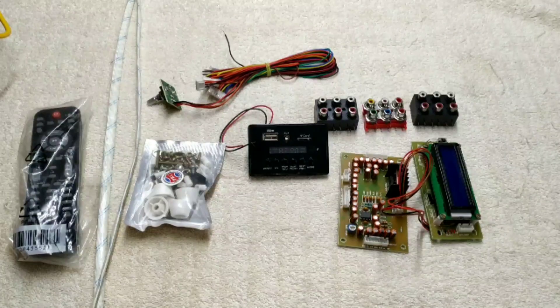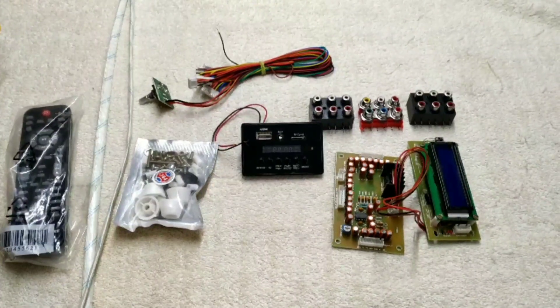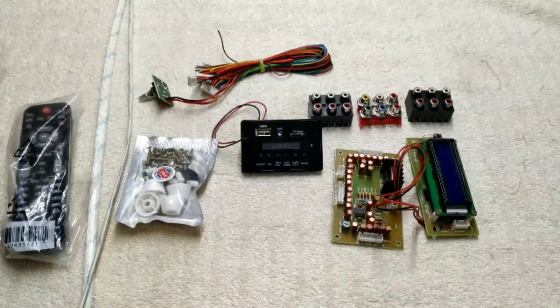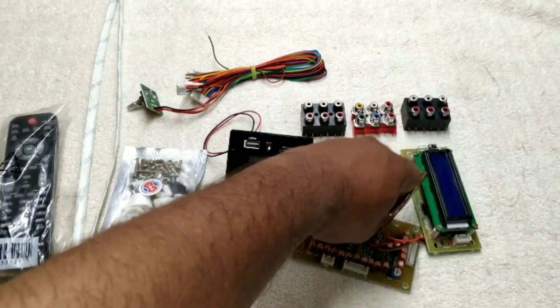First, we are going to get a 5.1 pre-amplifier. Be sure you will get a 5.1 pre-amplifier. We are going to get a 5.20 pre-amplifier. We are going to get some output.